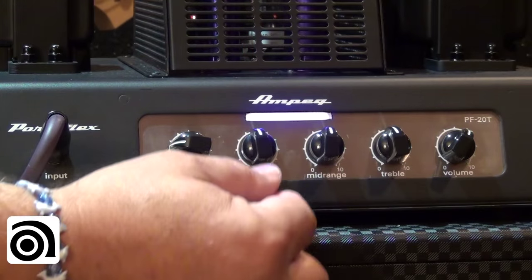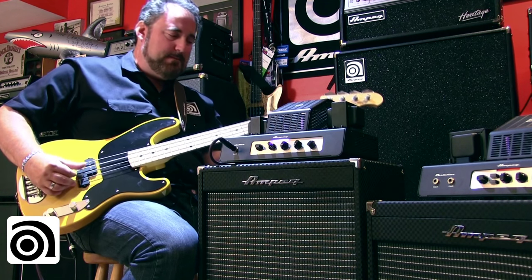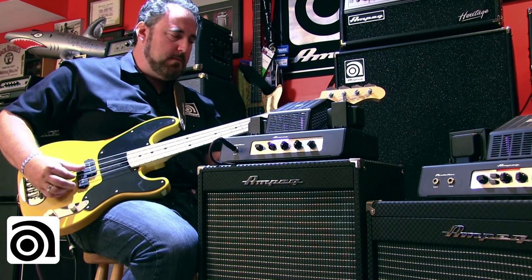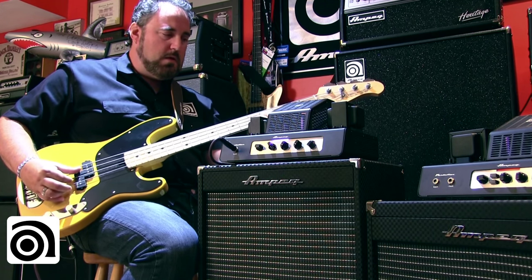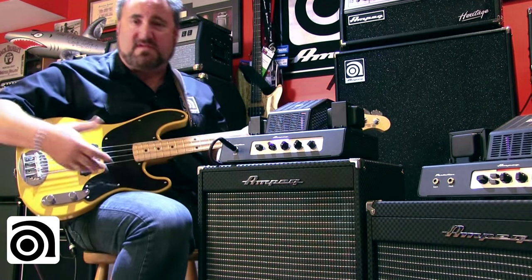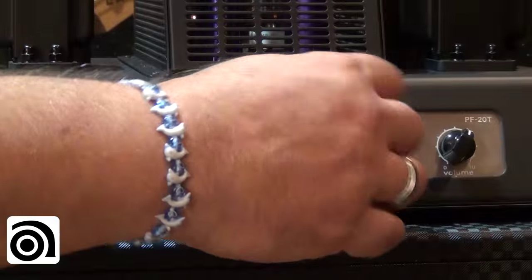I can dial in a classic Motown sound if I want — bring the bass all the way up, kill the mid, kill the treble. Obviously I'm still playing with roundwounds; I don't have 50-year-old flats on my P bass, but you get the idea. Bringing everything back to flat, the amp is back to neutral.